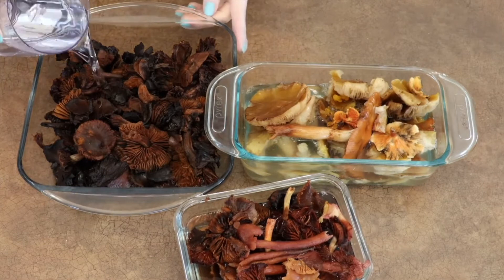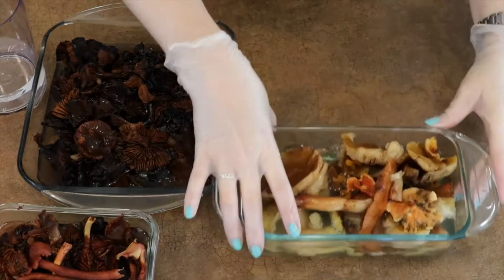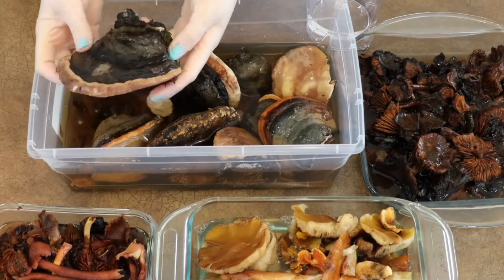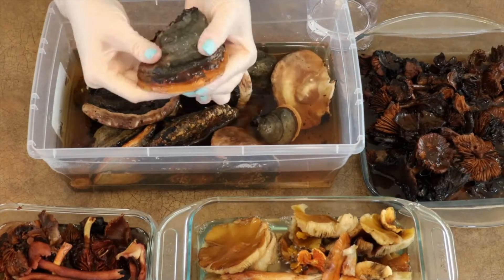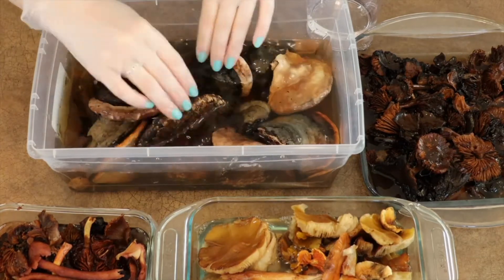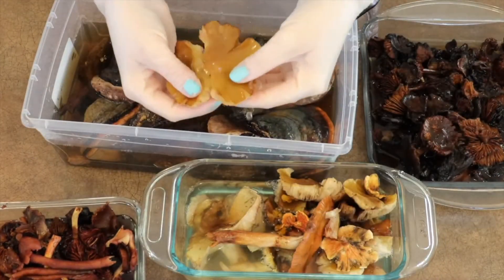You don't have to divide your mushrooms up by color, but if you do, you'll get slightly different colors of paper in the end. If you get these types of mushrooms, called polypores, you'll have to soak them in water for a long time so that they're soft enough to blend — right now, they're really hard. These other mushrooms are fresh and really soft.